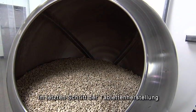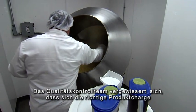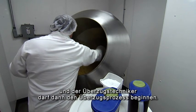The final step in the tableting process is to load the tablet cores into the coating pan. Quality control will come in, check and verify that the appropriate lot of material is in the coating pan, and the coating operator is then released to go ahead and begin the coating process.